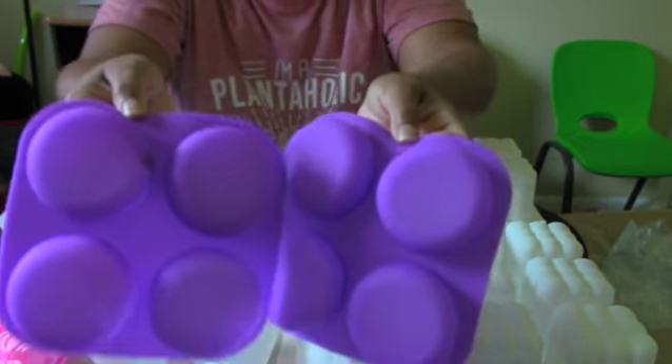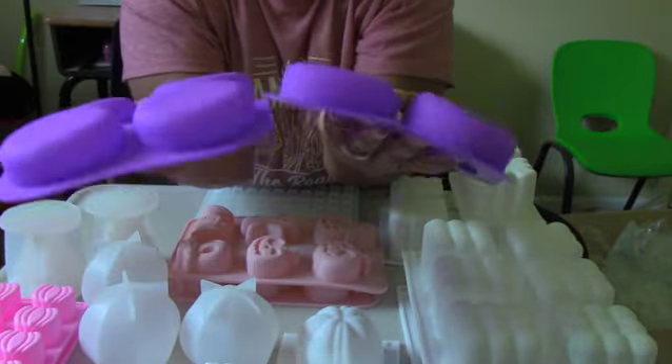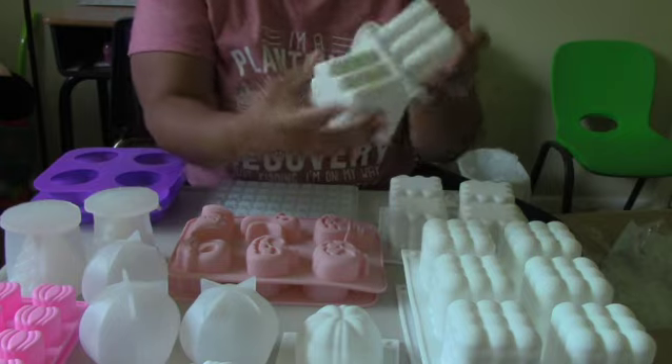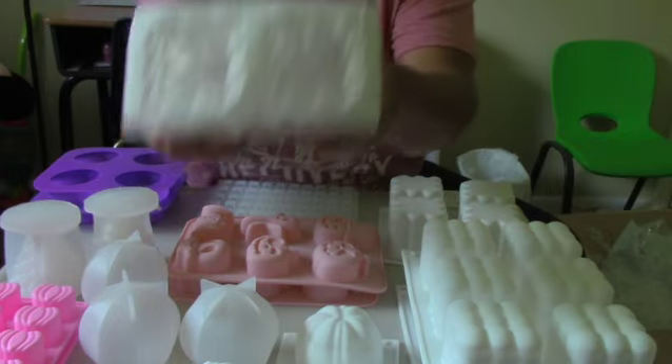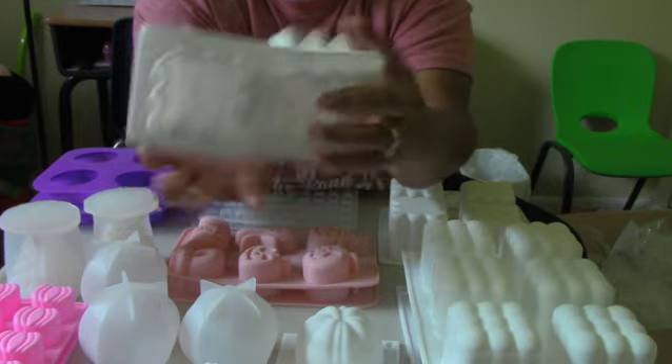Next I have some plain round silicone molds. They can make round bars — either hand soap bars, shampoo bars, conditioner bars, anything of that sort.